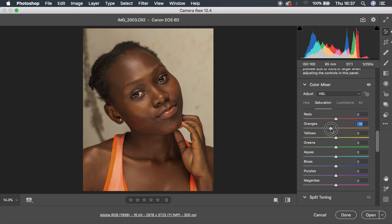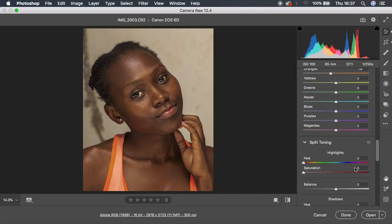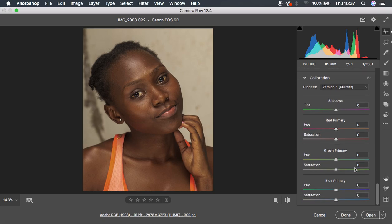Saturation is the concentration of a given color. Moving the oranges left reduces orange concentration; moving right increases it. Make sure you don't overdo it — reduce the intensity of the oranges because it was looking really oversaturated. Around negative 17 the image is turning out to look nice. Then I'm also going to reduce the saturation of the reds just a little bit around negative 14. The image is really turning out to have those really nice and beautiful skin tones.